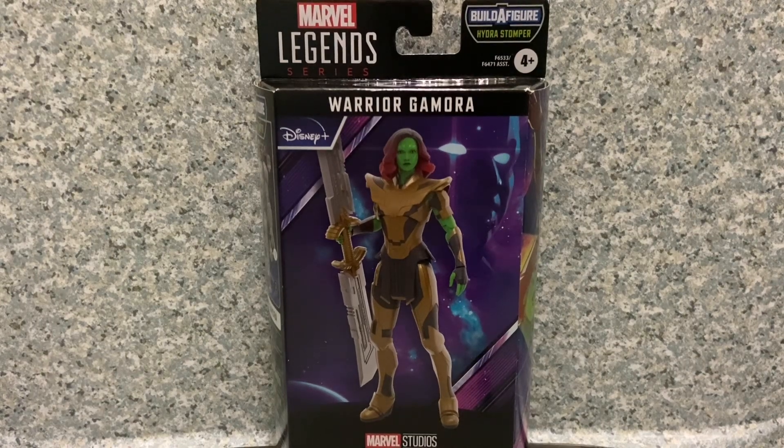Greetings, True Believers. This is JAR369. Welcome back for another figure review. Today I'll be taking a look at the Marvel Legends What If Disney Plus Wave Warrior Gamora made by Hasbro.